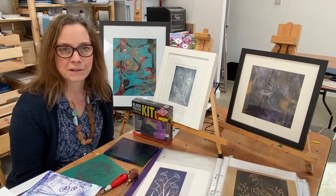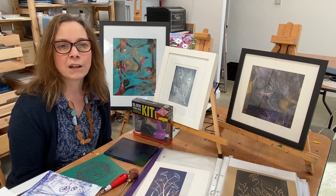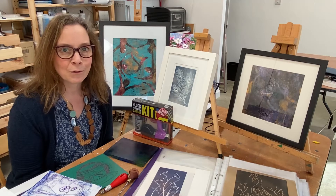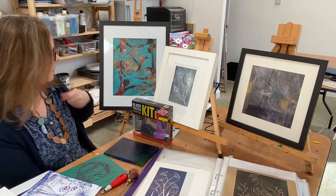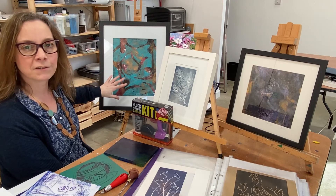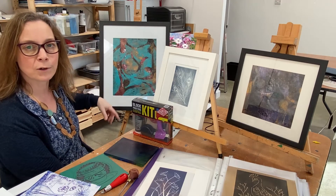I don't have a fancy printing press — I'm teaching you the methods that I use, which is working without a press. So what will you learn? Behind me you can see a monoprint, and I will teach you the basics to allow you to produce your own monoprints.